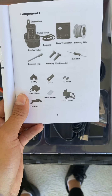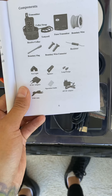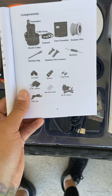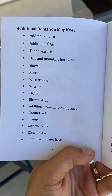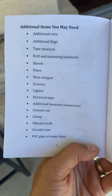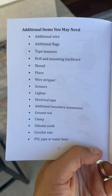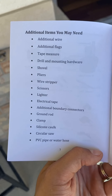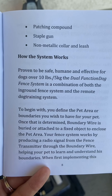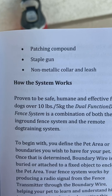A resistor, test light, spanner, long prongs, 5V DC adapter, USB cable operation guide, and an 18V DC adapter. I'm going to go through this and figure out what it all means. It goes on to say additional items you may need — I would pause the video here and make sure you've got all this stuff if you're going to do this. It also extends on to the next page, so all these bullet points plus those three as well.